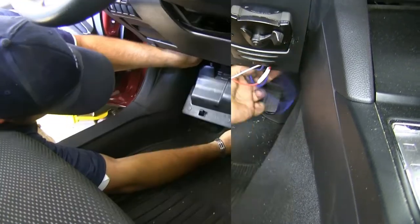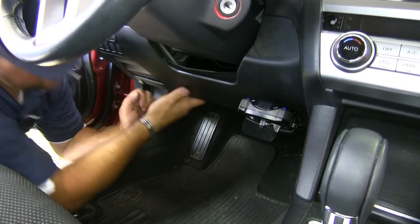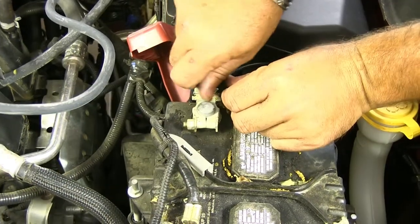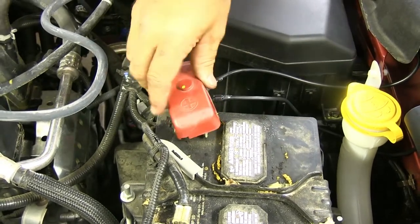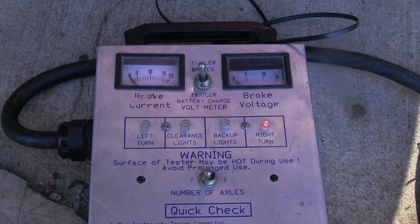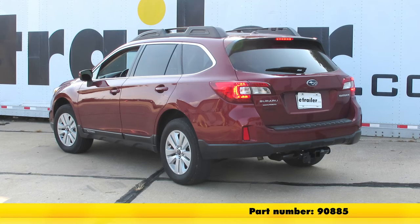Now we've got everything back in place. We'll go ahead and make our connections to the battery using a 12-millimeter socket. We'll take off the nut, put our two ring terminals in place, then put the nut back. Now that we've made all of our connections, we'll test it out. We have power to our brake controller. We'll go back to the plug in the back and test everything — brakes, left, right, running lights. And that'll do it for the Curt Prodigy P2 Trailer Brake Controller, part number 90885, and the ETBC7 on our 2015 Subaru Outback Wagon.